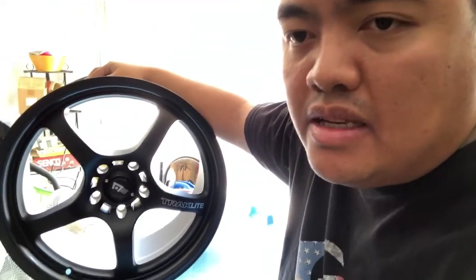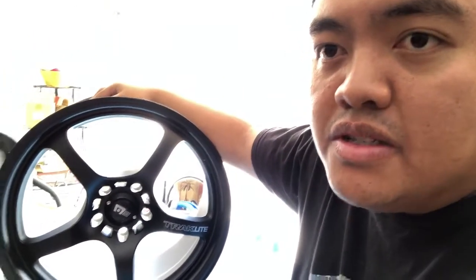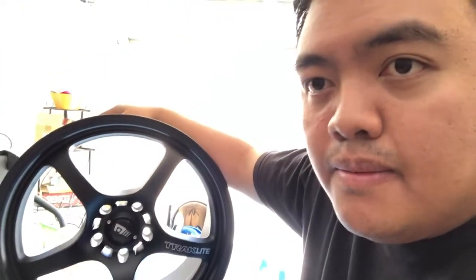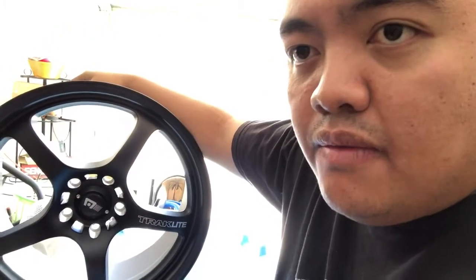I'm thinking of putting a 255/40/18 tire on them — it depends on what brand I choose. For me they look good, and I'll show you guys another video once I have them already installed.